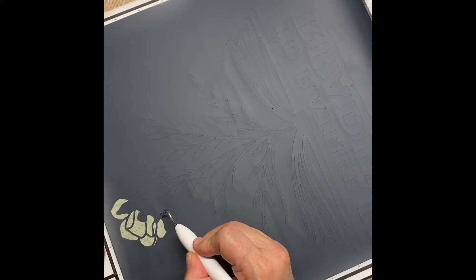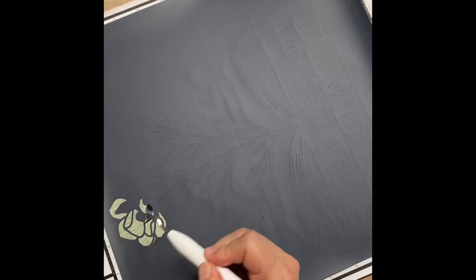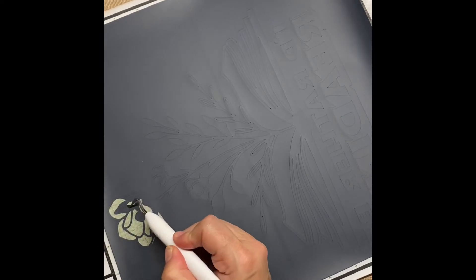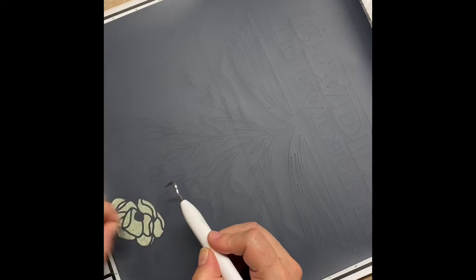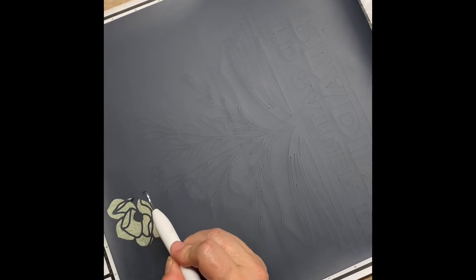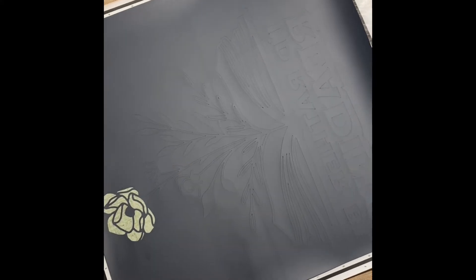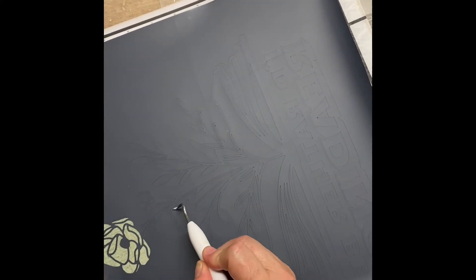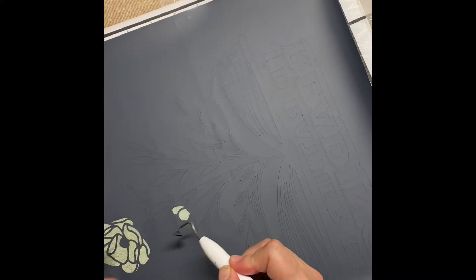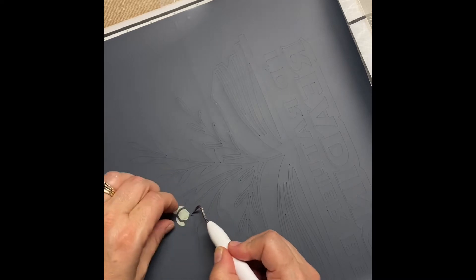Right now I'm weeding out the centers of the images. You'll notice I kept the vinyl on the mat — I don't normally do that, but this vinyl was on a roll, and I knew that if I took it off the mat it would roll up as I was working. There's a fair amount of weeding to do on this project, and I thought it would be much easier on a flat surface versus one that kept rolling up on me.